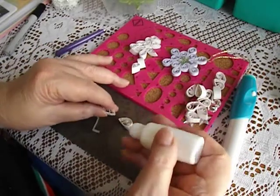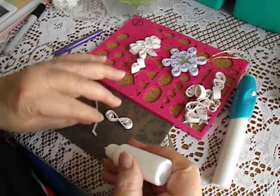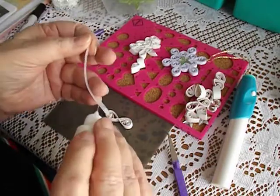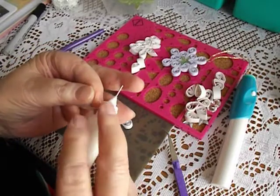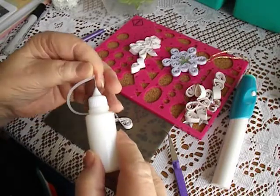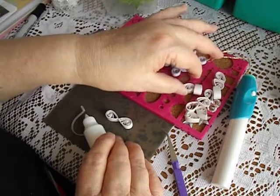A little bit more glue than I needed, but it will grab very quickly. A little running repair here — put it back on where it's supposed to be and hope it doesn't come off again.